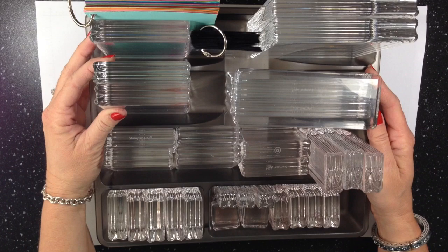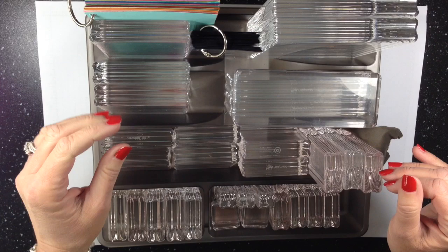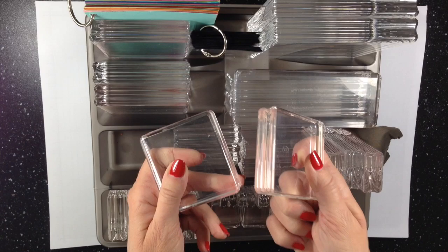This is what I have recently discovered for organizing my clear blocks. I do like to have them out on my desk at all times, but as you can see I've got an awful lot of them. This is probably one of the best investments I ever made to get a lot of the blocks versus just one of each.